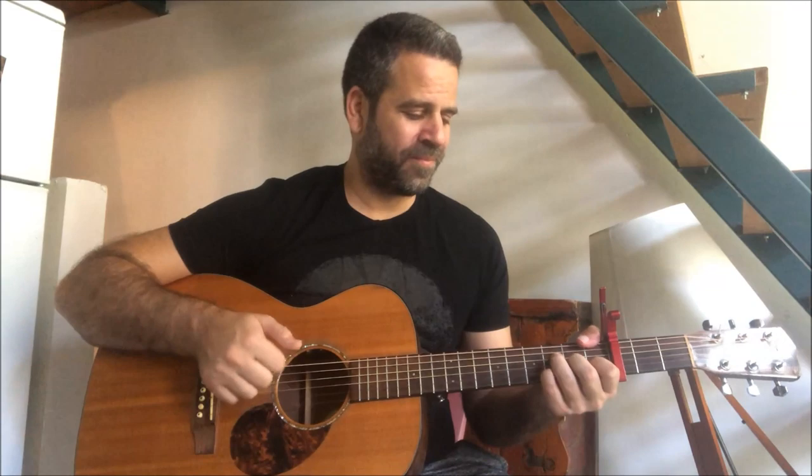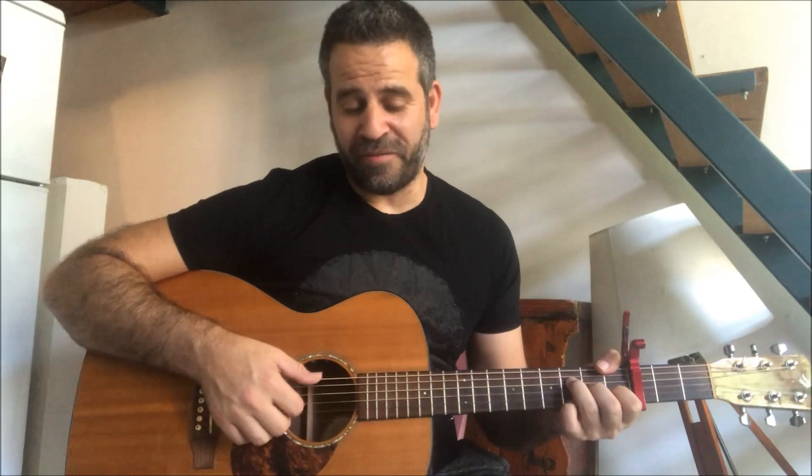And it's like F major 7, then F6 - we added it at the end of the chorus. 'But the song's been quite kind while I wrote this song.'